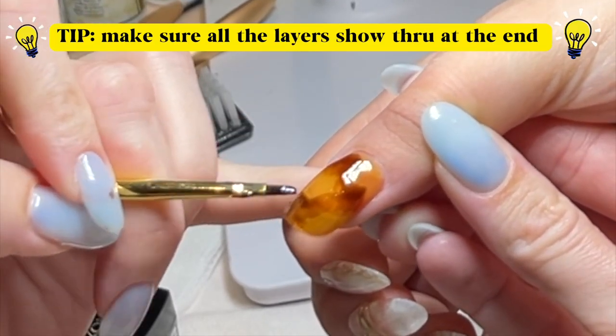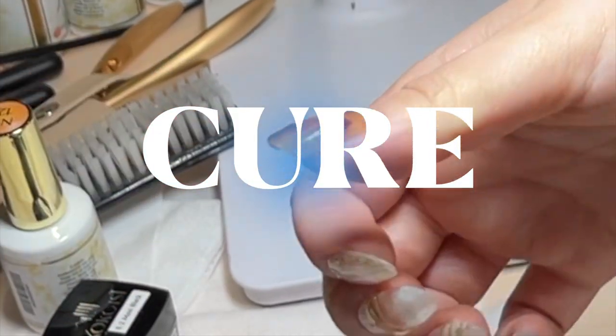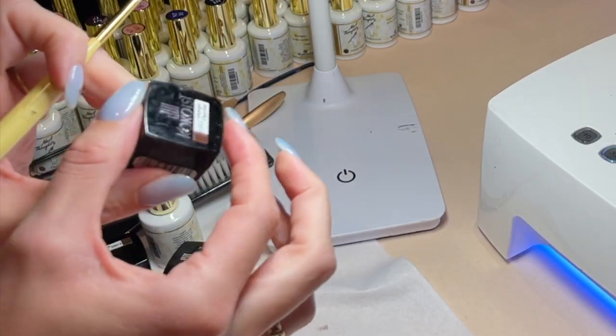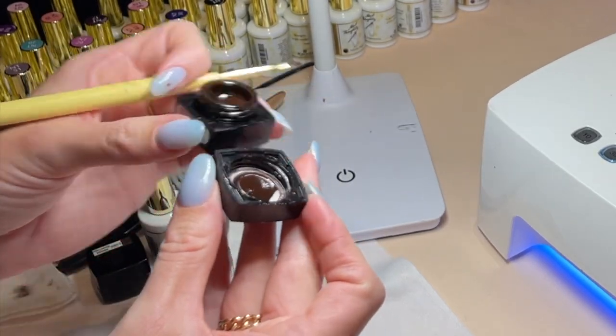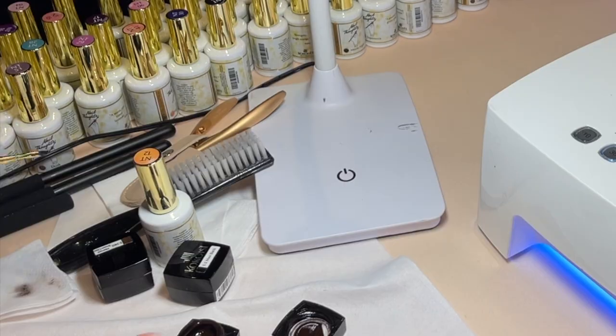It's cured. Next step: midnight chocolate. And that is just true brown — true dark, dark brown, the darkest.